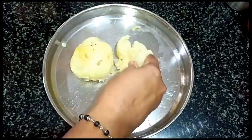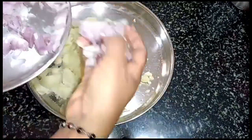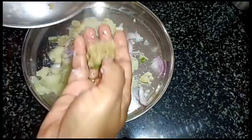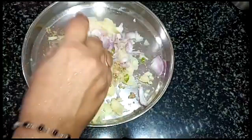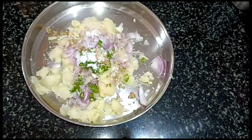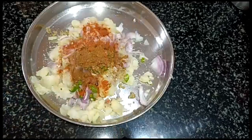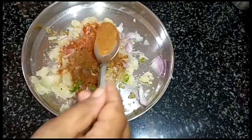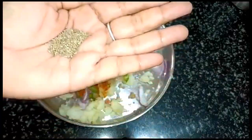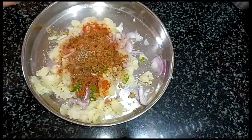Cut the paste into small pieces with a spoon. Add some sparrow, a middle spoon of the meat, a small spoon of the meat, and a down spoon of the meat. Add the meat and mix.